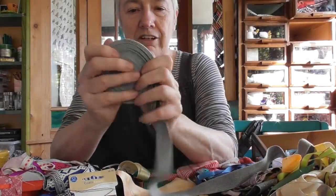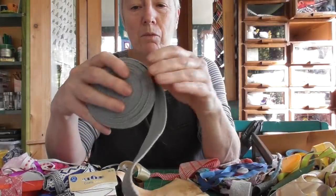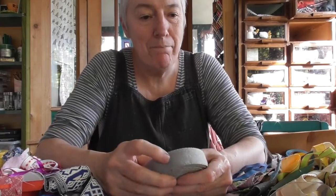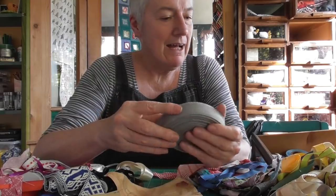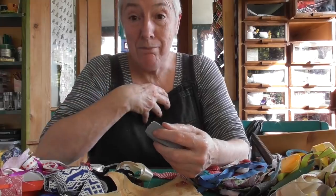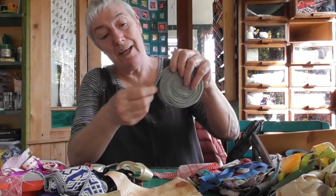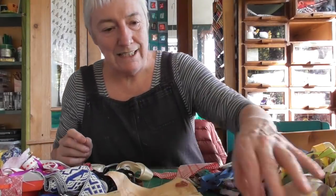Cotton tape. Now some of you may know — my daughter owns a bakery, and a few years ago when they opened up I made all the aprons for them. This was the tape I used for the bits around the neck to tie them up. So that'll be needed again when I need to make replacement aprons or do any repairs.